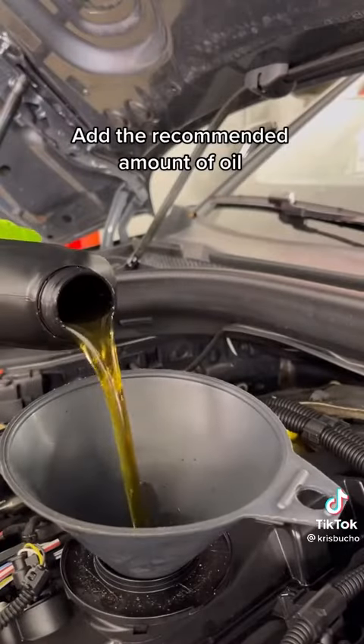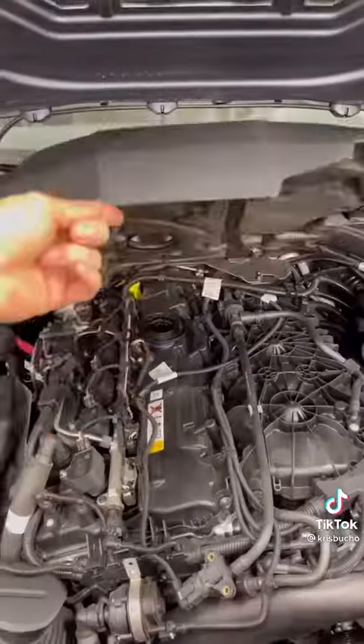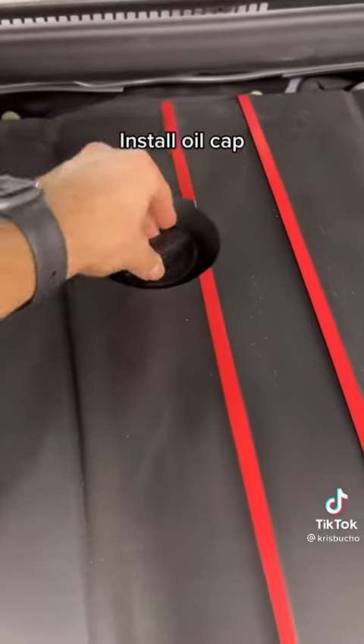Add the recommended amount of oil. Install the engine cover. Install the oil cap.